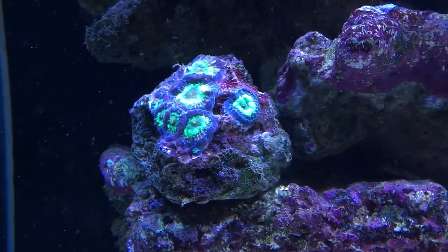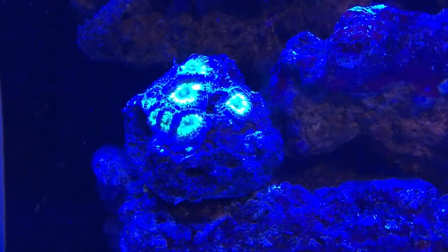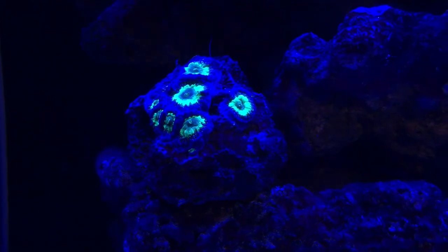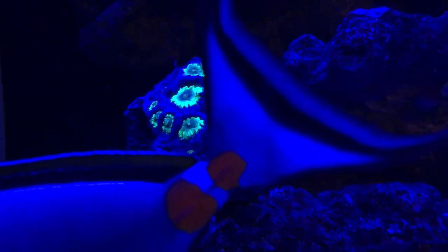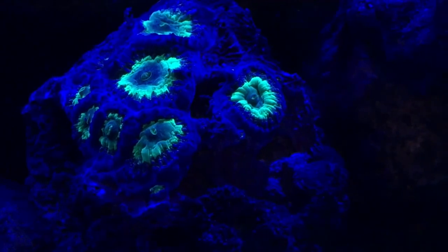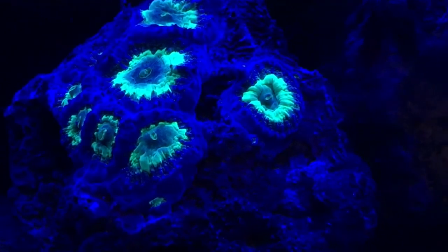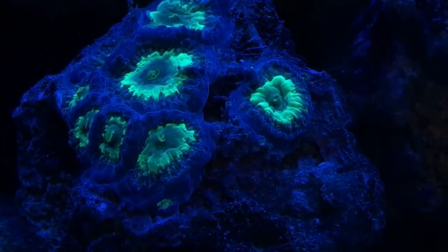To get the effect, let's try turning down the blues. Let's take our reds right down to zero, greens right down to zero, cool whites right down to zero. Now we're starting to get something going on here — it's starting to pop. That is definitely a beautiful specimen, I'm happy to be able to show you guys. It's really popping — I can't wait for that to encrust all over this side of my cliff. You can see the polyps starting to open up.